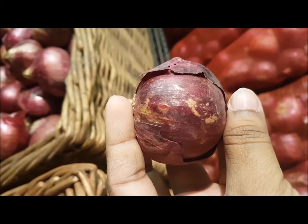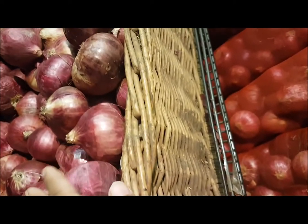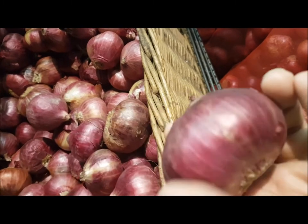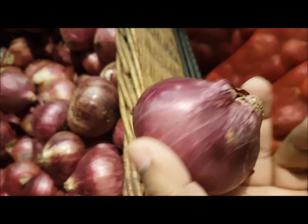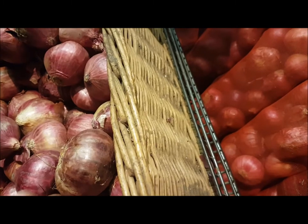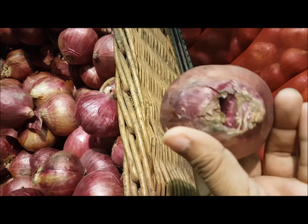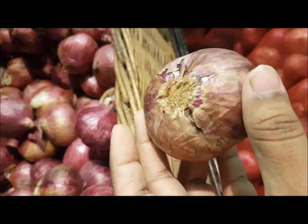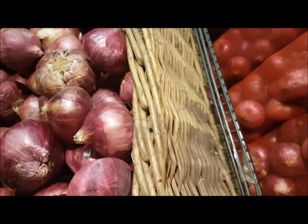Let's begin with onions. This onion here is too dry and too flaky — never go for such onions. I'll also show you what I call a twin onion, where two onions are growing together stuck to each other. These kind of onions have very less shelf life. Here's an example of a twin onion that has already spoiled — these kind of onions can never last long.